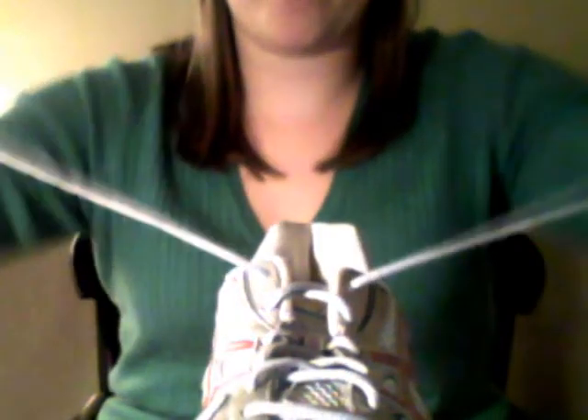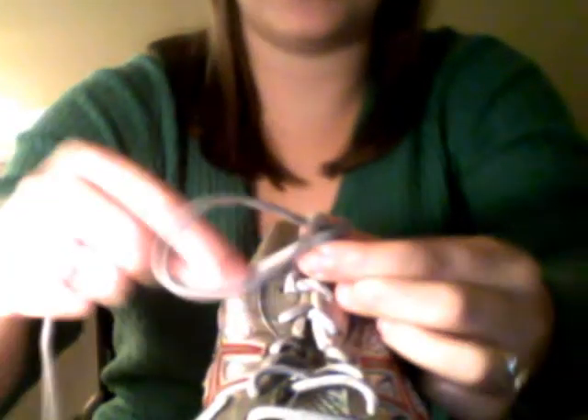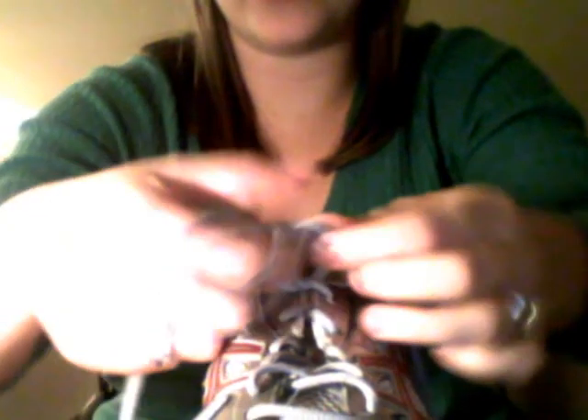I am going to show you again. We are going to make an X with our shoelaces, go underneath one side of the X, pull tight and create tree roots. Then we make one tall tree, and the squirrel goes around the tree, jumps into the hole under the tree and comes out the other side.